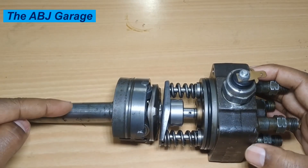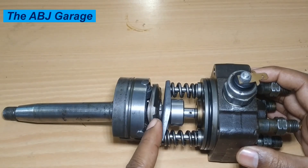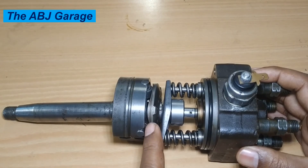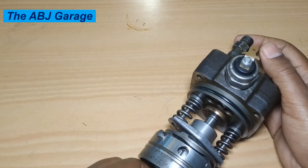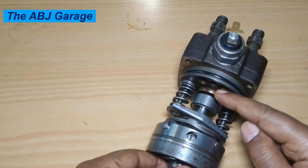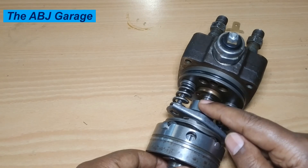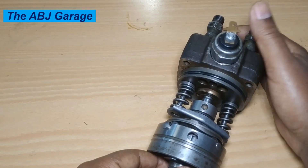Rotation of the shaft will rotate the coupling, and that will rotate the cam plate. When the cam plate is rotating, due to that dowel pin it will rotate the plunger, and due to the irregular cam profile shape it will reciprocate the plunger. This is the principle of operation of the entire driving assembly. By moving the spill ring up and down, as discussed in our previous video, we can control the injected fuel volume — there is a linkage mechanism that will move the spill ring depending on the driver's intention.